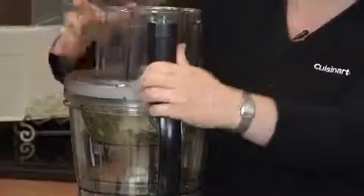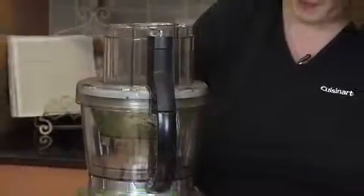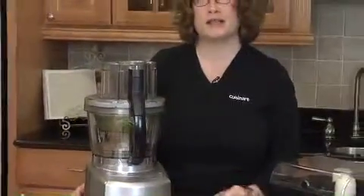I'm going to put the lid on. Just press the on button and it's going to chop all the herbs up really finely. Then we're going to turn it off and I'm going to go get some olive oil.